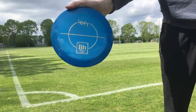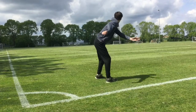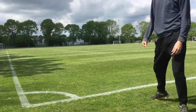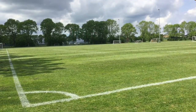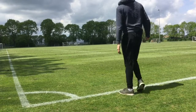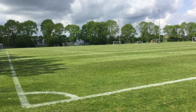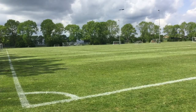I forgot everything about warmup today and just started throwing — I would not recommend that. The disc is a bit hard to see, but it flew way more understable than I thought it would. There's a small tailwind of about 7 miles an hour, so it didn't flip up as much as I thought it would. If you don't know the Legenda, it's a very overstable distance driver — 13 speed, 4 glide, 1 turn, and 4 fade.